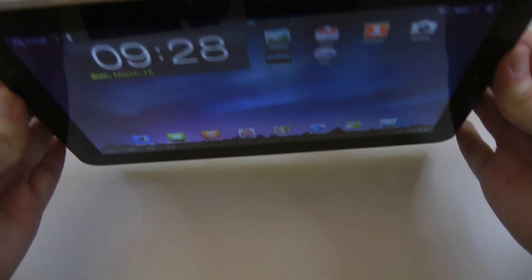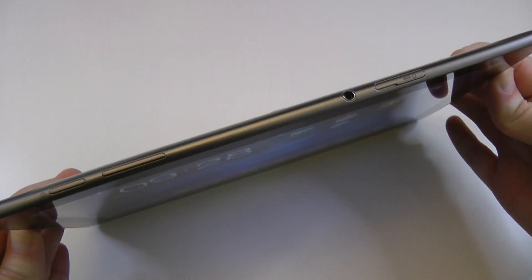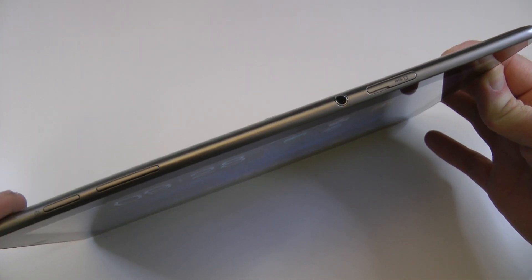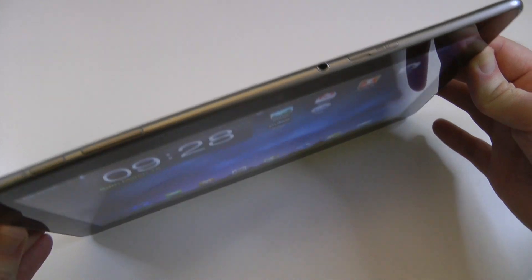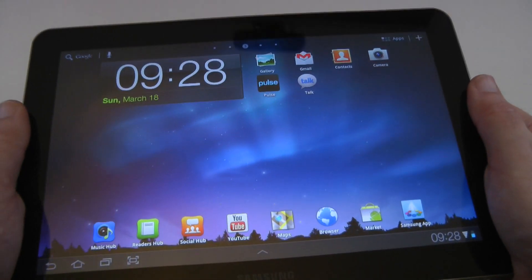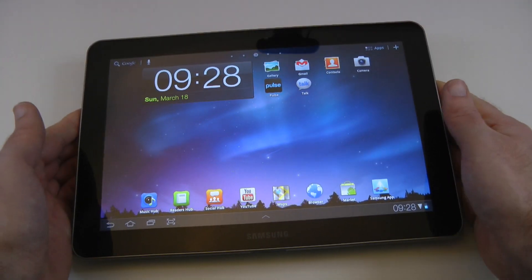I've also been enjoying the thinness of this device. They're about the same thickness as the iPad 2, but this seems just a little bit more sleek. Very nicely made, and it also feels really nice in the hand, so I've been enjoying how it feels holding the Galaxy Tab.